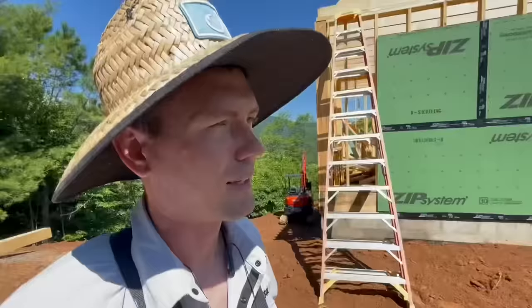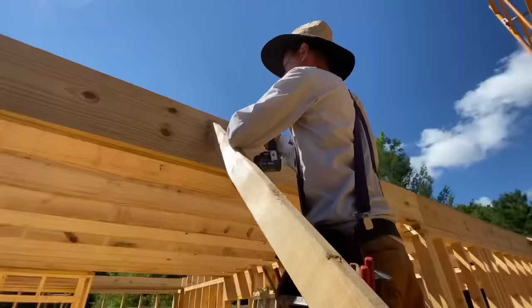I had to finish with that because I'm not that good at driving a track hoe. What I'm doing right now is I'm trying to make everything straight before we do plywood.